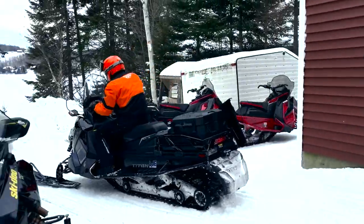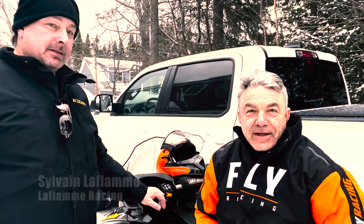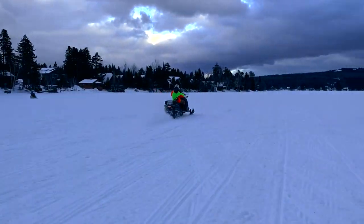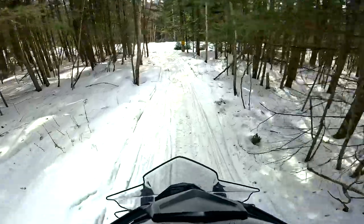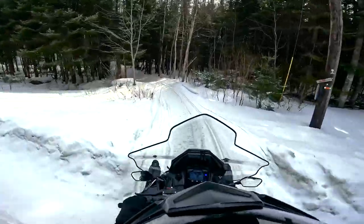Today I'm with Sylvain Leflamme. Sylvain just got back from trying the Titan. Tell me your initial impression. Well, the first impression when you look at it, you think it's a Titanic — it's huge. But when you get on it, the thing is peppy. It's very easy to drive, very plush. I think it'd be a great sled to boondock all day and ride all day without getting tired. Pretty amazing sled. What do you think of the four-stroke power delivery?